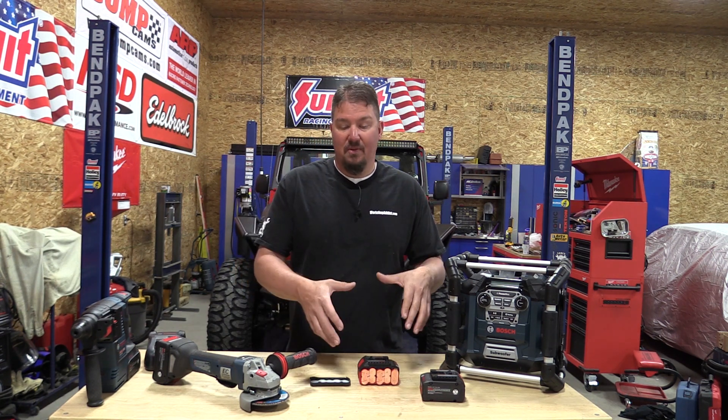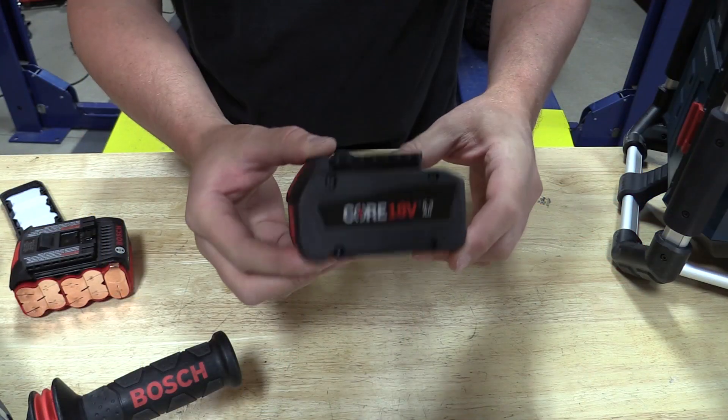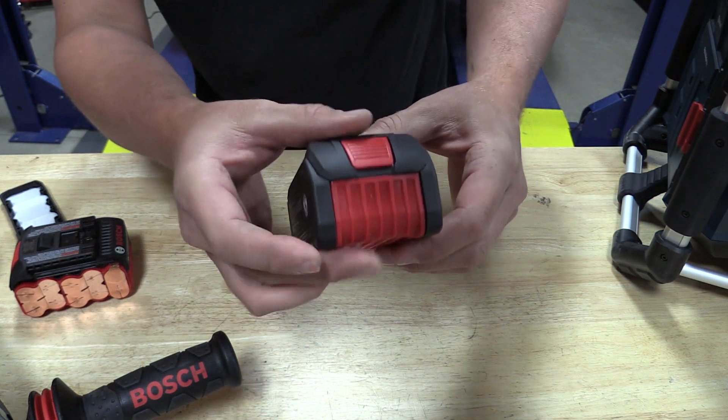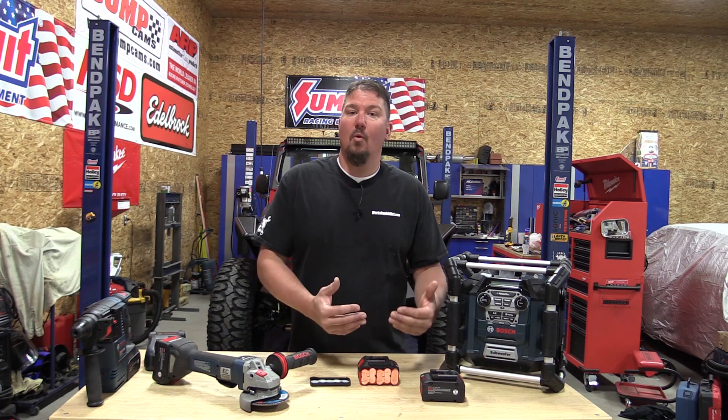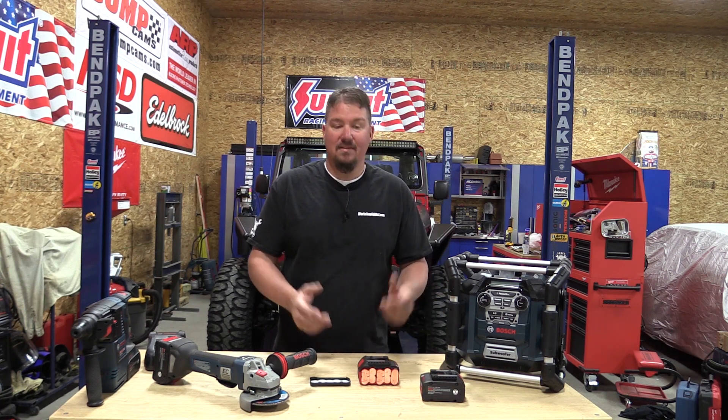So what we want to do is just bring you in to some of the technology that we're seeing in the Bosch Core 18V batteries. I think this type of technology is going to roll out and be pretty standard across most of these battery packs as we continue to get more power out of smaller packs. So let's come in and take a look at what's inside.